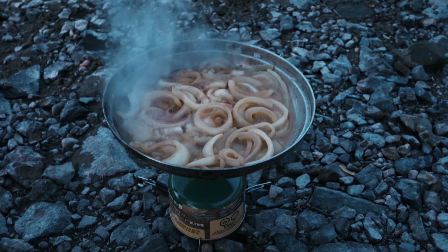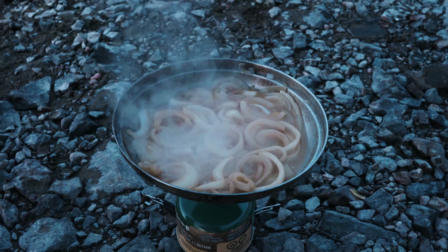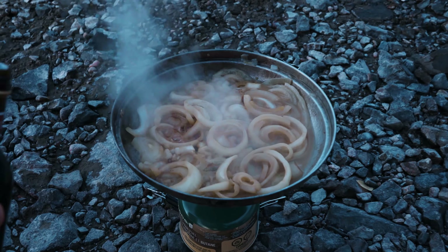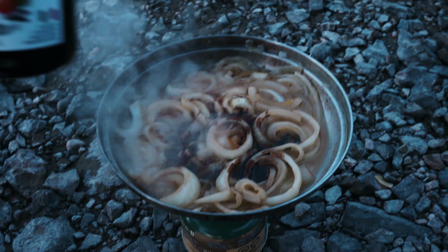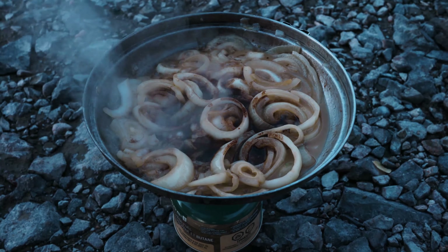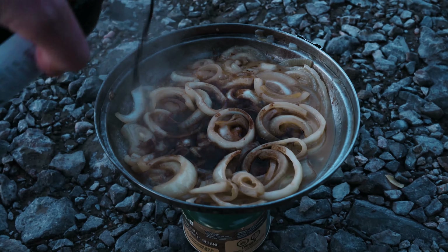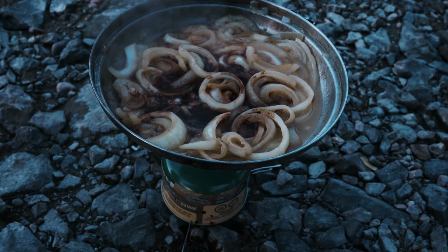Part of the trick here with the caramelized onions is that we're gonna put some whiskey in there and burn it off. But we also thought that some reduced balsamic vinegar would be great in this sandwich. So we're just gonna put some in with the onions, let that reduce with it, and then we'll add our whiskey right away. We'll have just that balsamic flavor coming from the onion — and that's gonna make the sandwich taste insane. Whoops, spilt some.